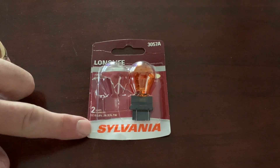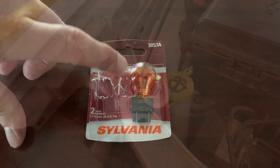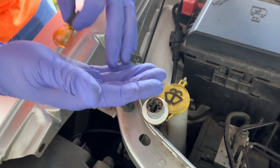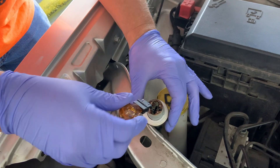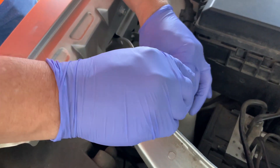The bulb we're going to use today is a Sylvania Longlife 3057A. I'm wearing my gloves so I don't get any oils from my hands on the bulbs — that makes your light bulbs last longer. You wear gloves.